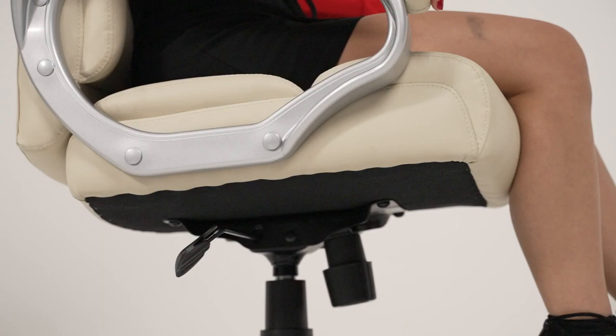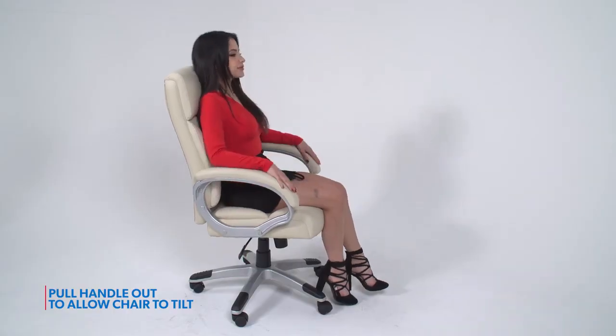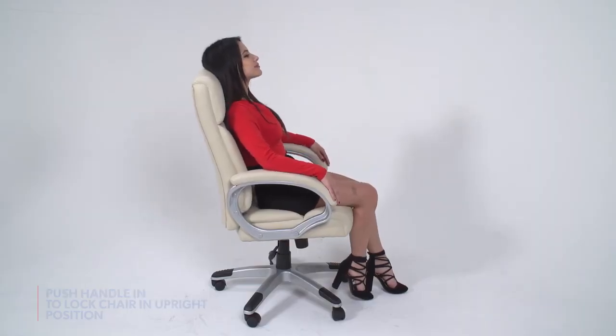A dual-purpose paddle controls both the pneumatic gas lift and the tilt feature. Pull the lever out to allow the chair to tilt, and push the lever in to lock the chair in the upright position.